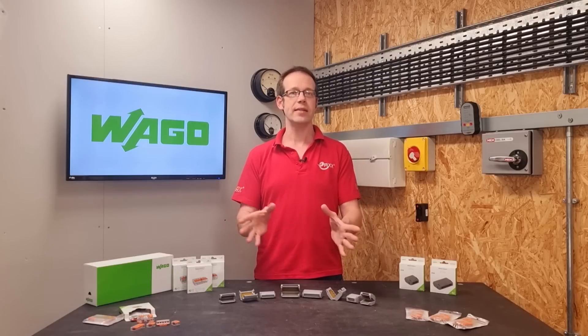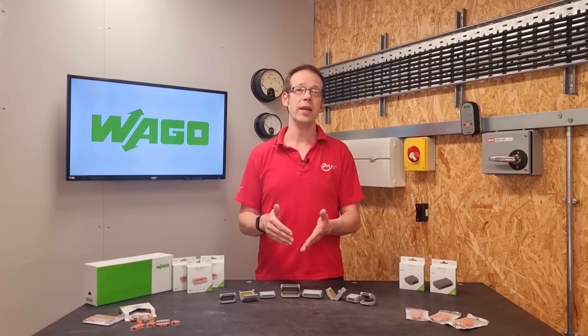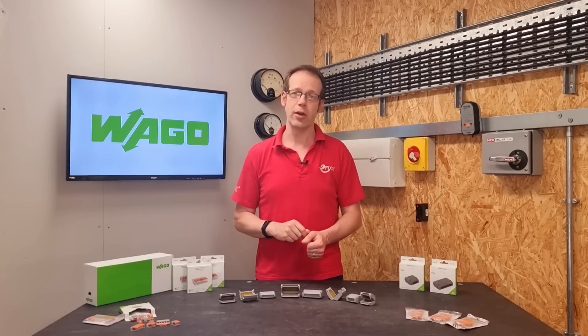and they're currently the only manufacturer to guarantee a connection made with their connector in a gel enclosure. Other manufacturers shy away from offering this as they make generic parts and don't know what brand of connectors will be installed in them. As different connectors vary in size, accomplishing the correct gel displacement to get the proper IP seal cannot be guaranteed.